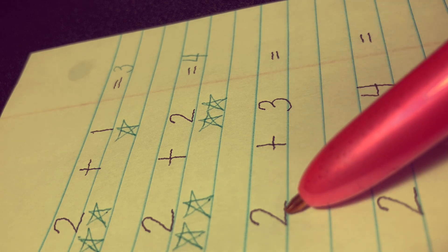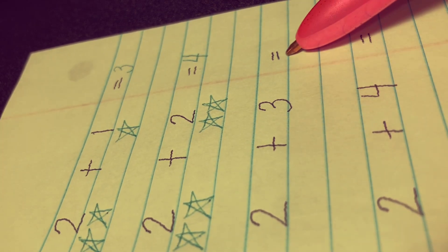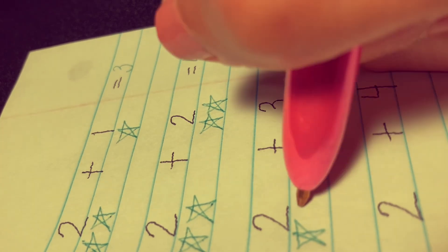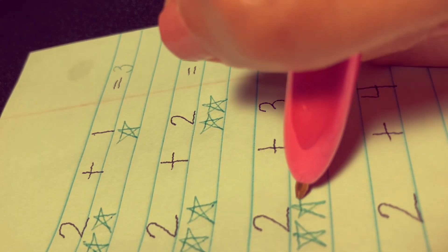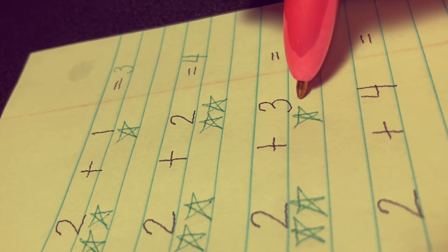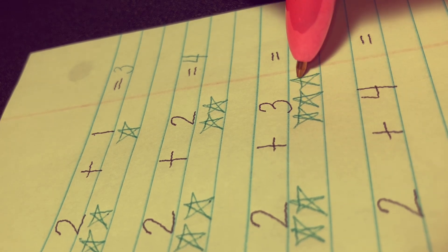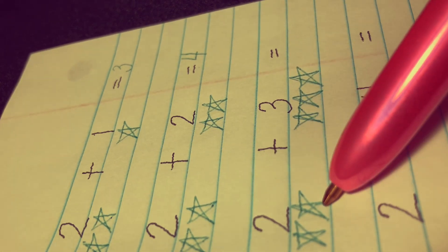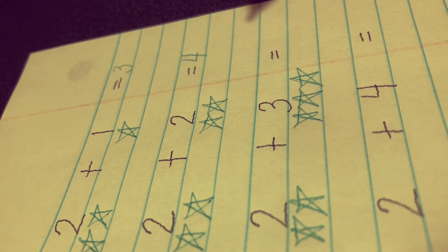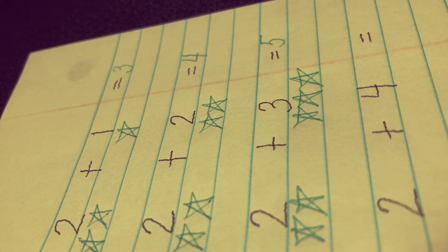Next, 2 plus 3 equals. Let's draw two stars here — 1 and 2 — and another three stars there: 1, 2, and 3. And let's count all the stars together: 1, 2, 3, 4, and 5. The answer is 5.